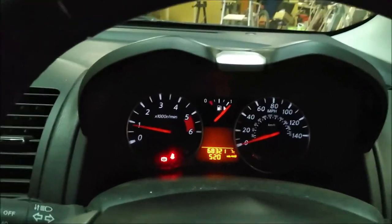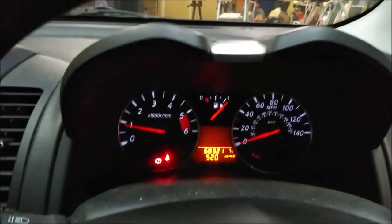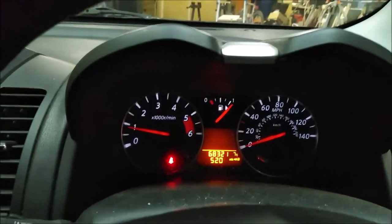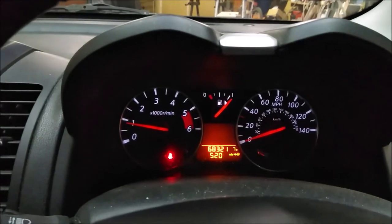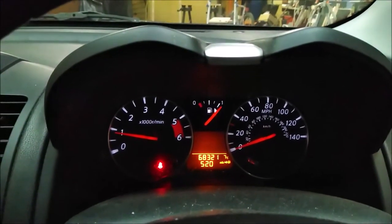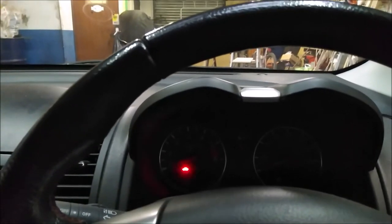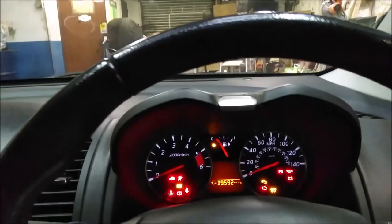The only things left on should be the seatbelt warning and handbrake. Handbrake is off, and the seatbelt warning will go off if I put the seatbelt on. So all gauges are working fine there, and very quickly just check the horn and the heated rear screen and the heater input.